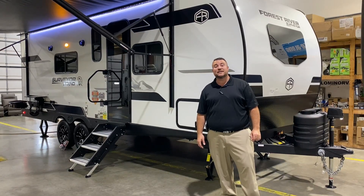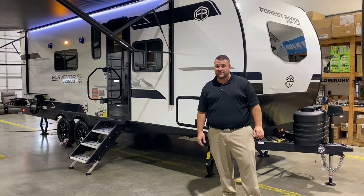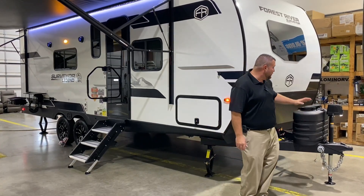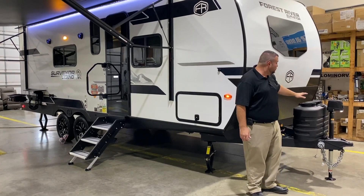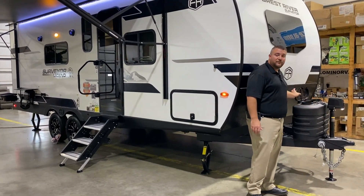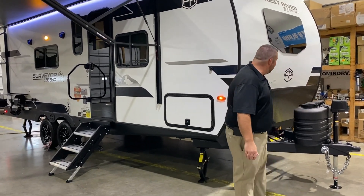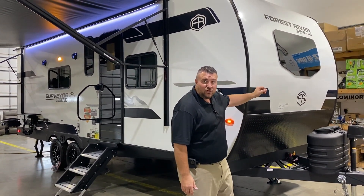This camper comes in at 27 feet tongue to bumper and weighs right at 5,300 pounds empty. As we get started up front, we have your power tongue jack with LED lights you can see at nighttime if you're hooking up, two 20-pound LP tank bottles that will be filled by the Outpost RV. We have your hard shell cover with a quick access lid, diamond plate rock guard, and the curved radius front end with the built-in windshield as well.